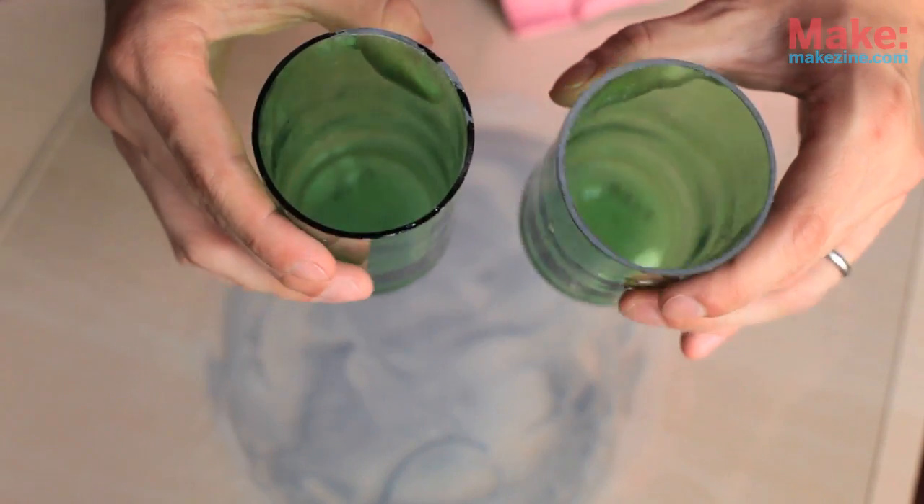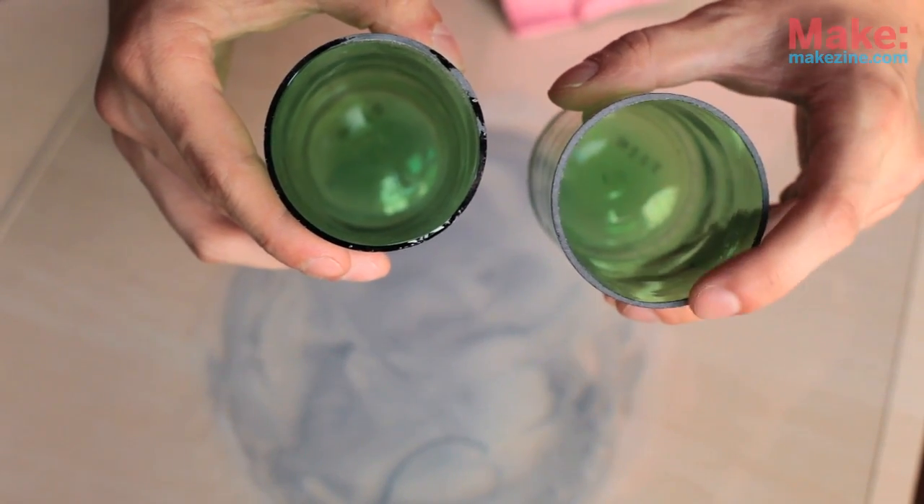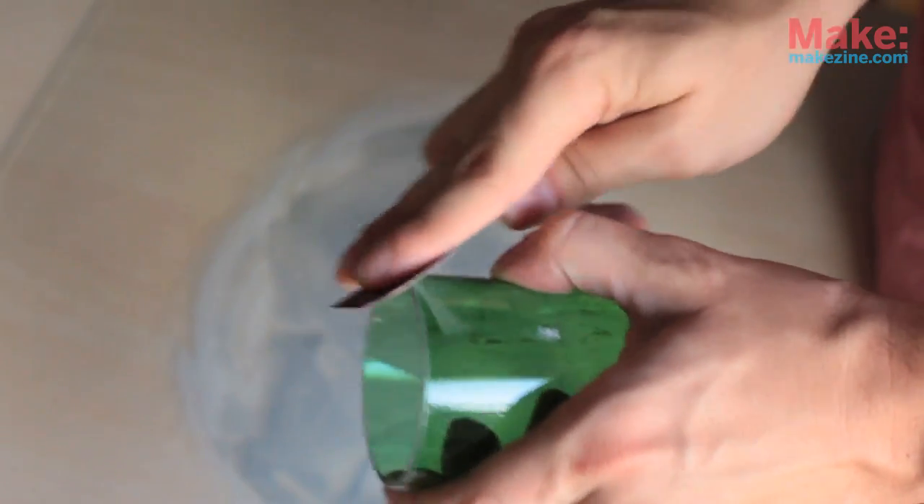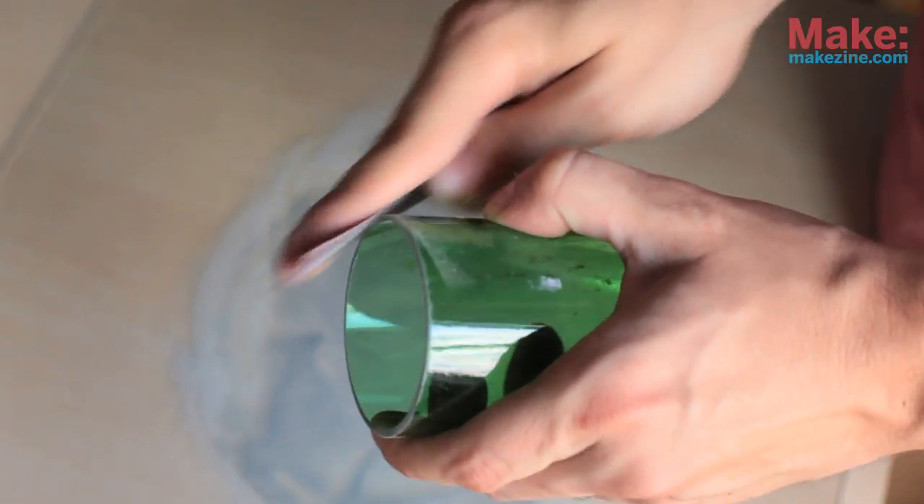Here's a before and after — before on the left and after on the right. The next step is to sand the edges of the lip at a 45 degree angle. This will round the edge off a little bit and make it more comfortable for drinking.